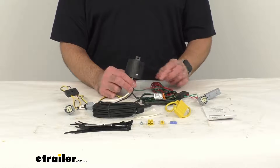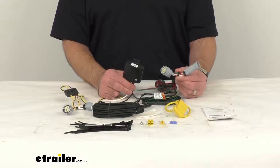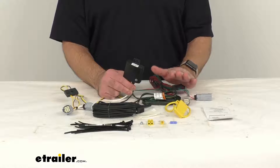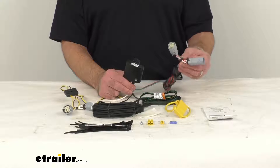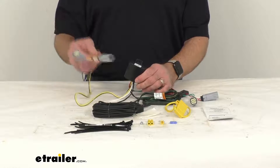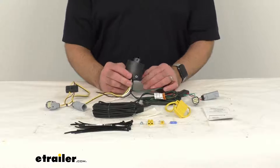This harness is designed to connect quickly and easily. What I like about it is you're not going to have to splice any wires, you're not going to have to figure out which wire goes where, no alterations to your vehicle's wiring which could lead to damage or voiding warranties. It's going to be a very easy install. The side with the green wires is going to go to your passenger side.